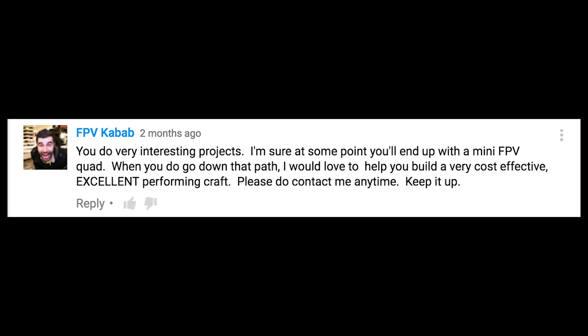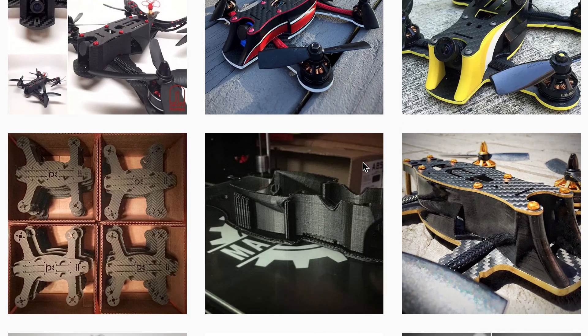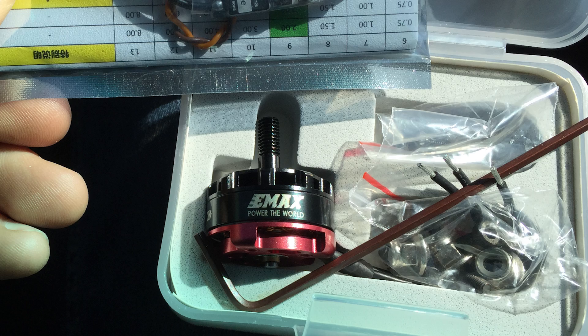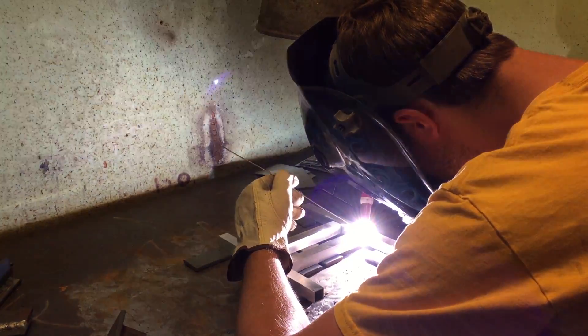With inspiration from FPV Kebab's comment that I never replied to, and sexy mini quad pictures that I see on Instagram, I decided to actually fork it over and buy some good mini quad parts. At first I had a crazy idea to make a super rigid frame out of aluminum square tubing.